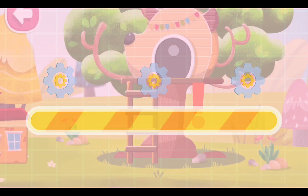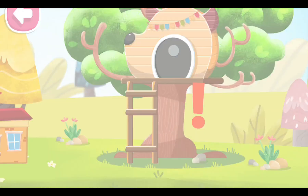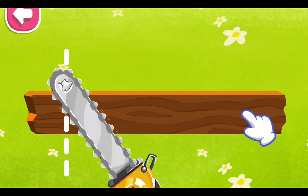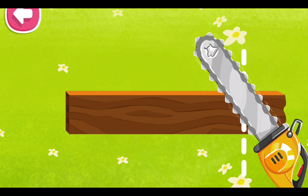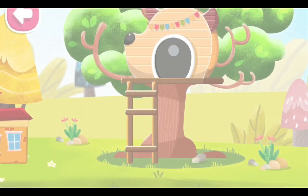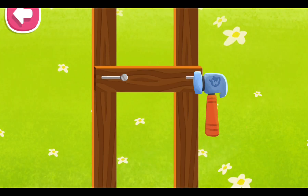Oh no, the stair tread is broken. Let's make a new one. Let's cut the plank with a chainsaw. We need to nail it.